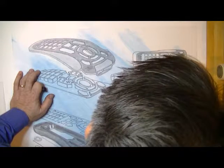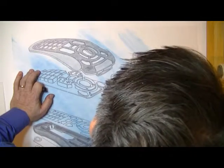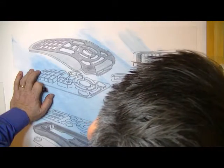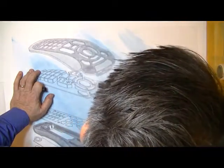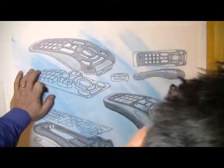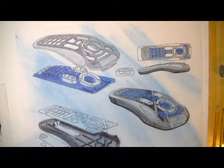Continuing to move through the process, still working on the back side and putting tones in, getting a feel for what the rendering should look like in terms of darkness, lightness, reflections, shadows, and continuing to put in the necessary features.